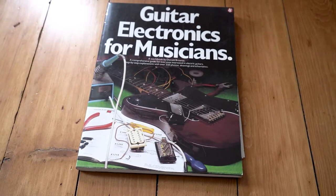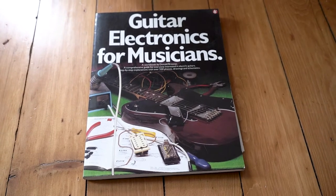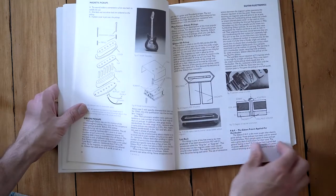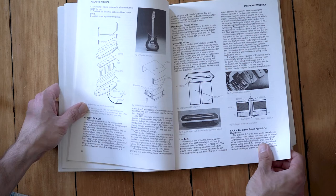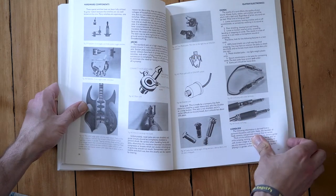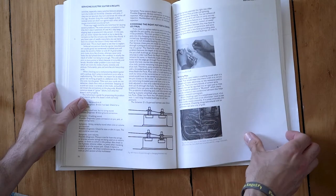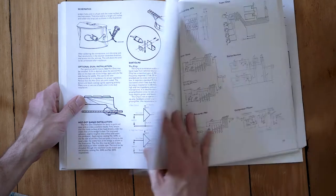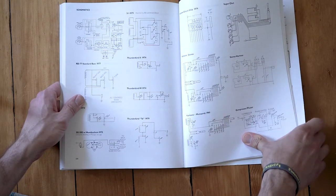I could not do what I do without this next book: Guitar Electronics for Musicians by Donald Broznak. Guitar electronics is admittedly not my strongest suit and I would be very lost without this book. It's a great explanation on wiring, schematics, what is a capacitor, how does a potentiometer work, how do you do good solder joints — and then the other half of the book is schematics for all your major instruments: Gibson Les Pauls, Fender Stratocasters, Jaguars, Gretsch — you name it, there's probably a schematic in here. It's a little like reading Latin unless you're already knowledgeable about electronics, but it's a really good primer and I'd be lost without this one.